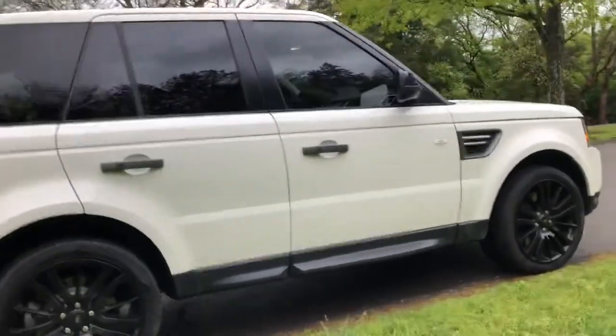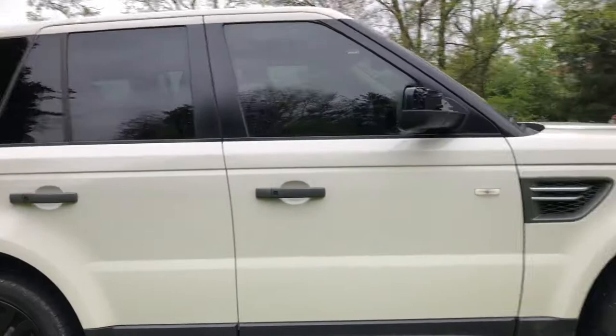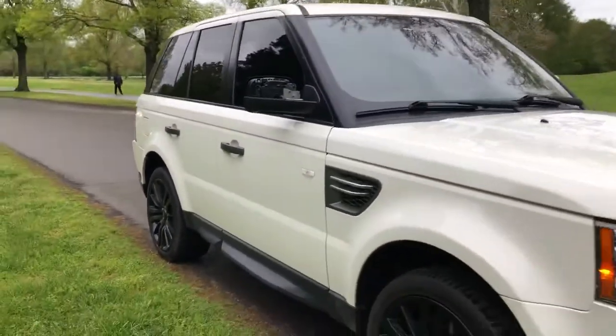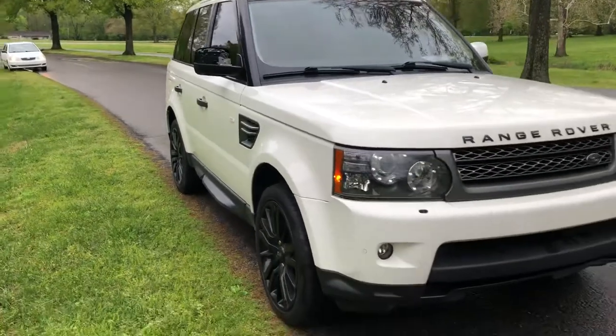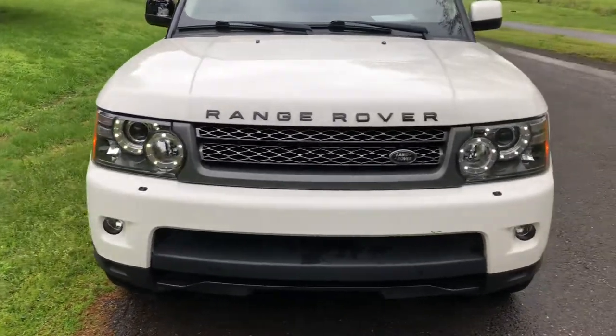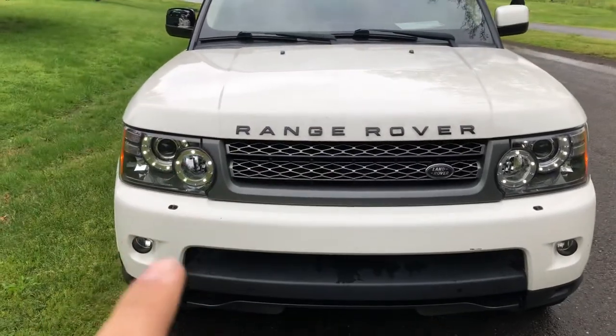It's got one mirror cap missing, which I ordered, so that's going to come with it. The front end has just the auxiliary lights on — not all the lights — that's why you see those little circles around the headlights.